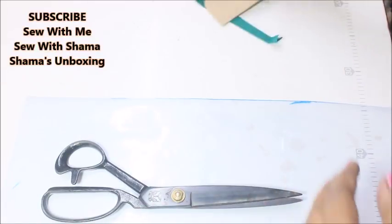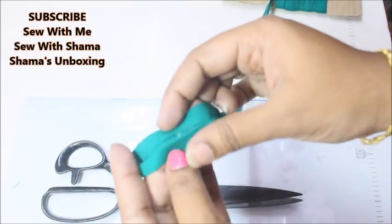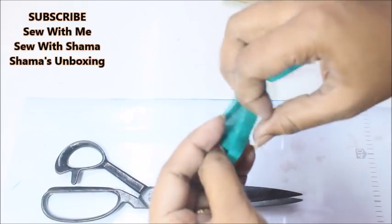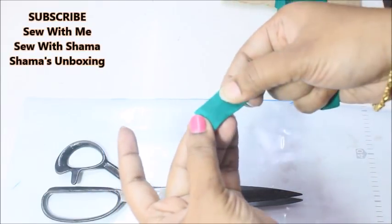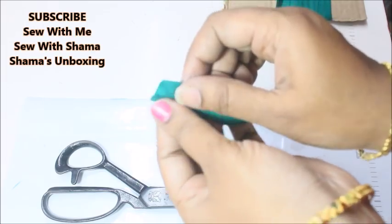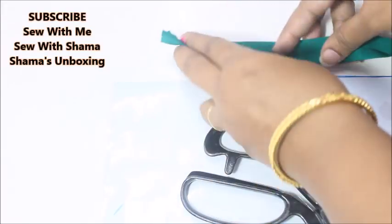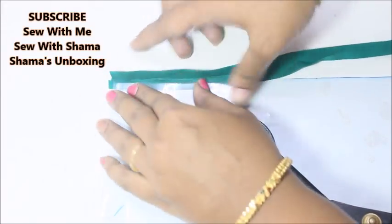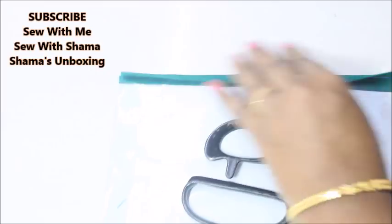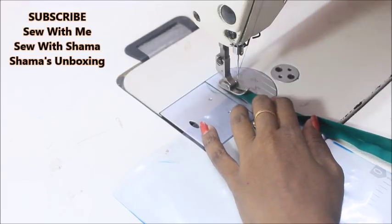The next step is to conceal the raw edges of the pockets using the bias strip. Take a one-inch width fabric, press it by folding it at the center so both raw edges meet, then fold the raw edge in and press again, then fold once more. I made a very long strip like this. All you do is place it underneath and sew — it's that simple.